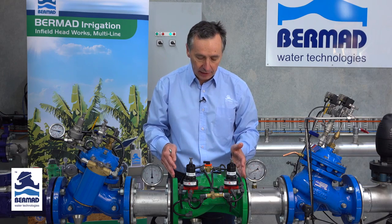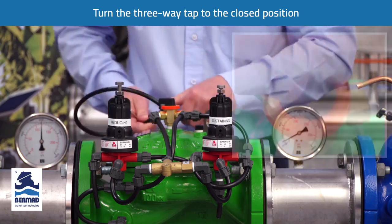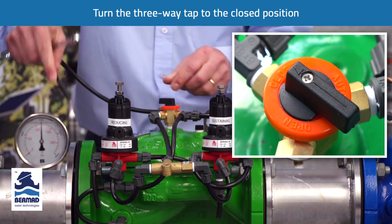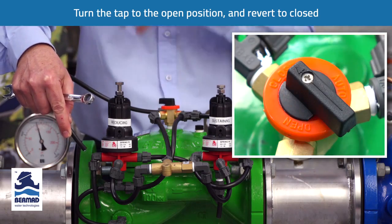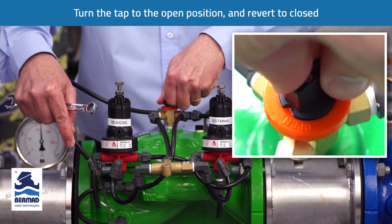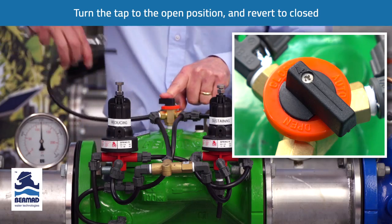The first thing we have to do in every control valve before commissioning is to ensure that we have all of the entrapped air out of the control chamber. We turn the three-way tap to the closed position, which applies water pressure to the top. Then momentarily we turn it to the open position to vent any air out of the cover. We turn it back to the closed position and then to open again briefly to ensure we've released all of the entrapped air. Then turn the valve back to the closed position and keep it there for a few seconds.